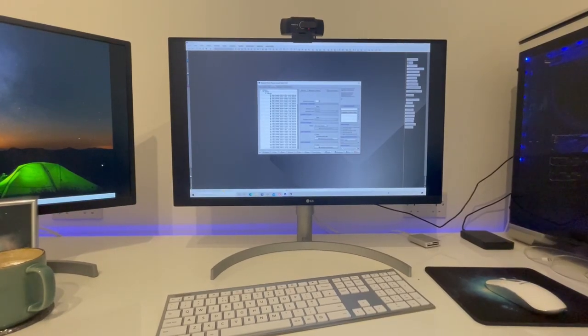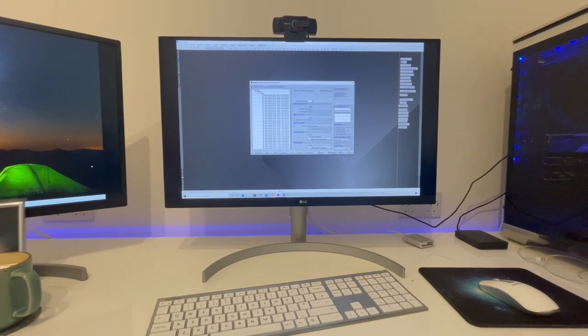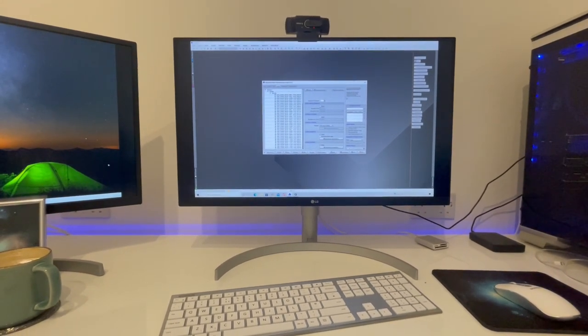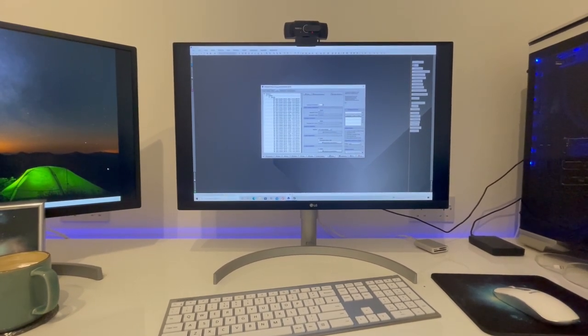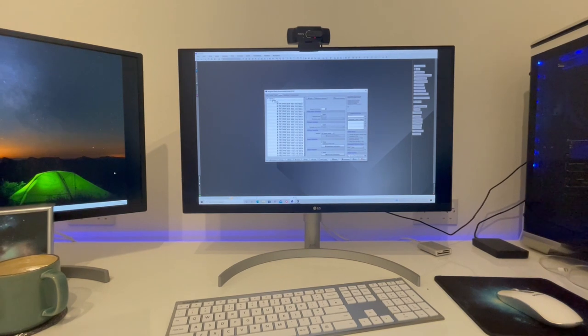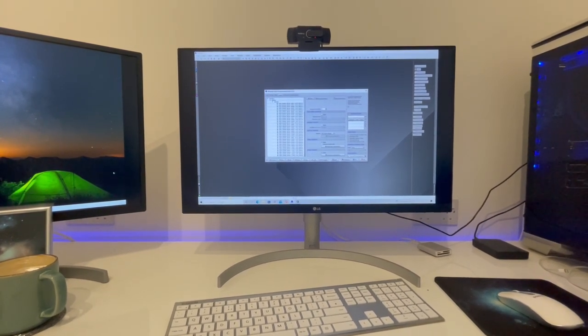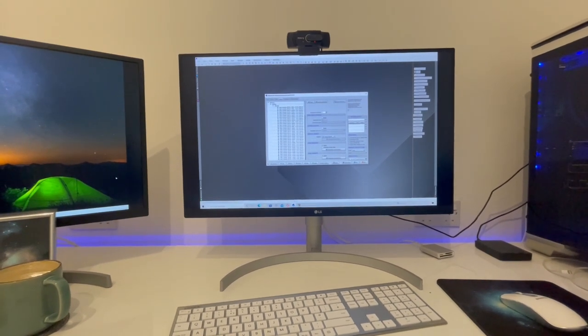So it's the next day now and I've just stacked all the subs in Pixinsight's weighted batch processing script. That's thanks to Luke Madigo's how-to-stack-in-Pixinsight tutorial, so thanks for that Luke — very helpful. It's now created a master light that I will take into Pixinsight to start editing.